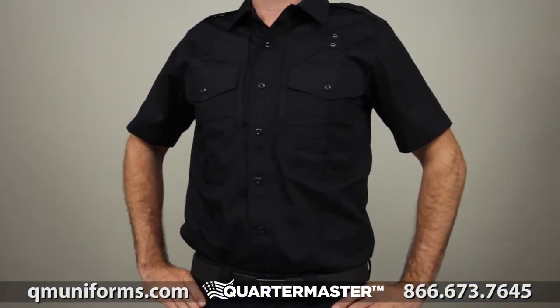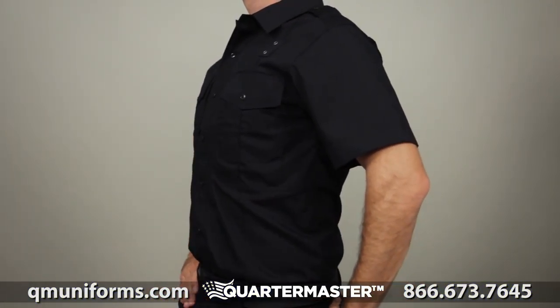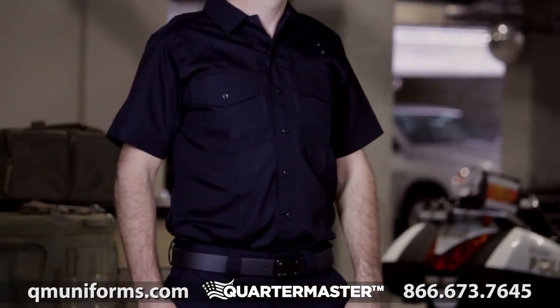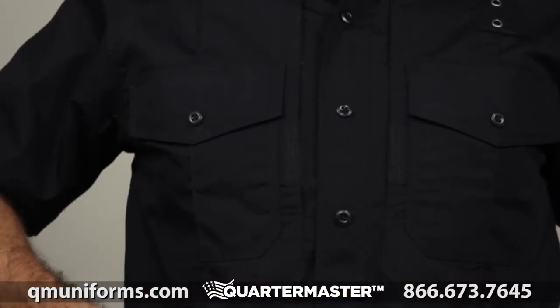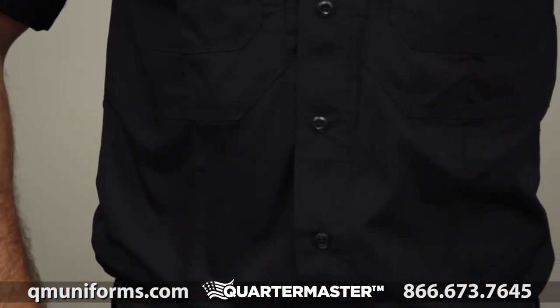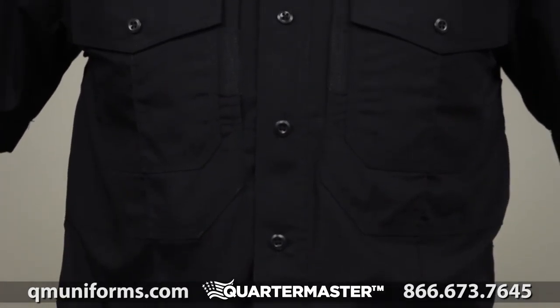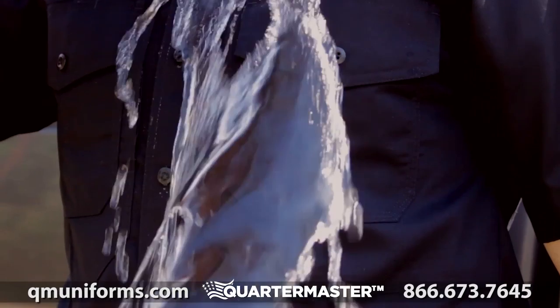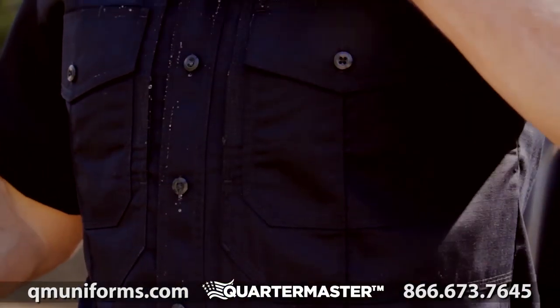The 5.11 Taclite PDU Class B short sleeve shirt consistently exceeds the expectations of law enforcement officers around the world. This shirt was crafted from our 4.4 ounce Taclite ripstop fabric for maximum durability and lightweight breathability in hot or humid environments. There's a Teflon treatment to maximize resistance against stains, moisture, and soil.